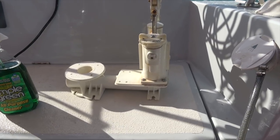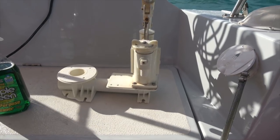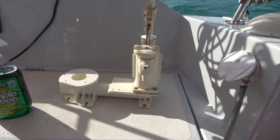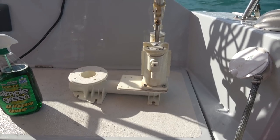I must say, if we get about 5,000 likes, I will remove the whole toilet — every part of it — and paint it pink for the pride of Little Miss.